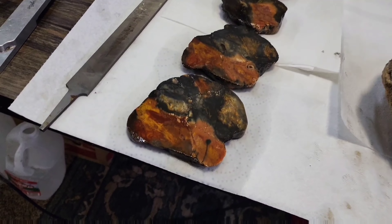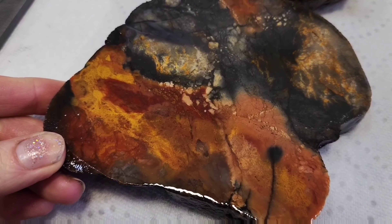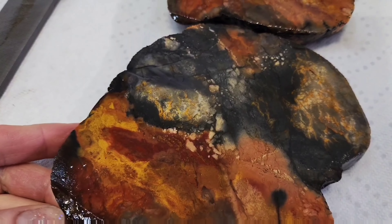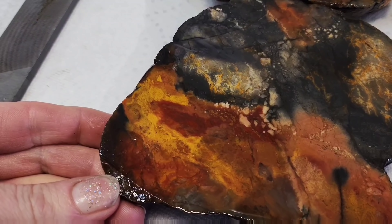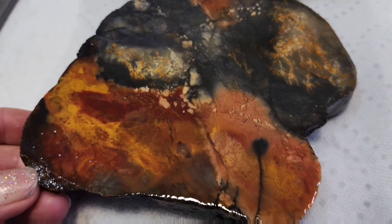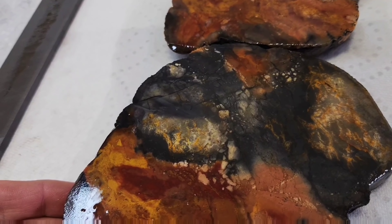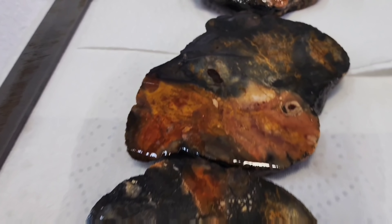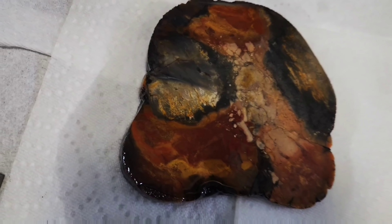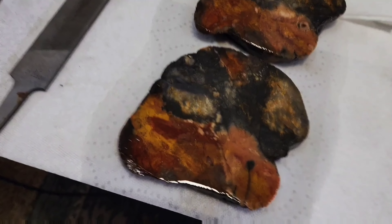I've got these cuts done — take a look at that. These are some great Jasper patterns. Look at all the different colors: yellow, it's like a maroon red, some pink and peach in there, blue, grayish color. I like it. Awesome.